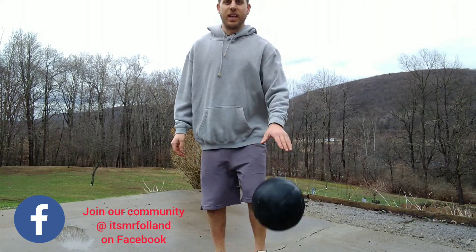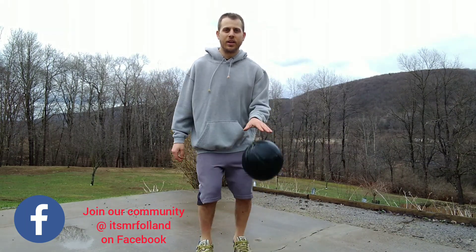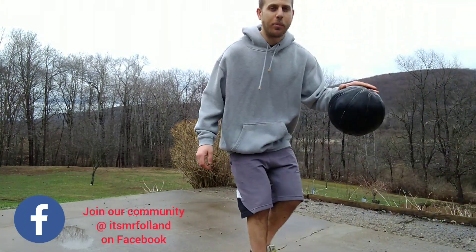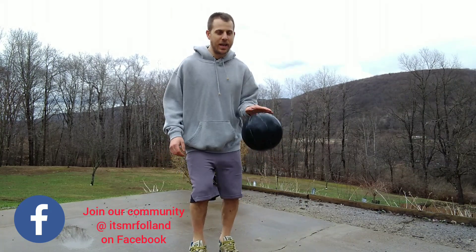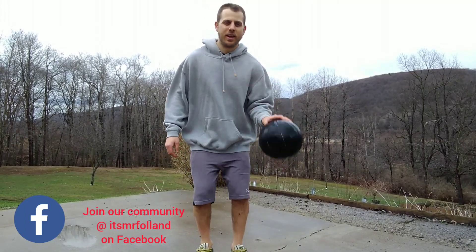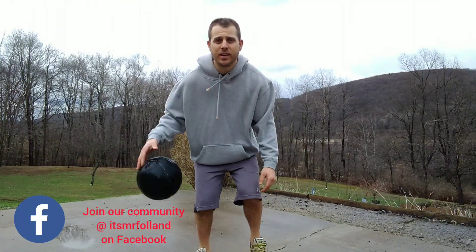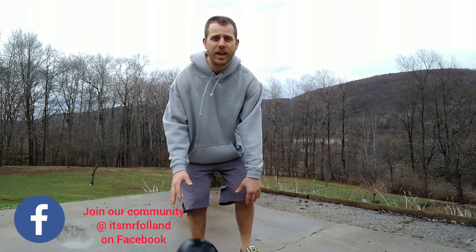Let's switch over to the other hand. Can you do it without looking at the ball? Is your head up? Oh, Mr. Follin needs some more practice there. Keep pushing it down — just like Mr. Follin needs his practice too. Now can you go back and forth? Still keep it below your waist. Can you do it without looking at the ball? Is your head up?